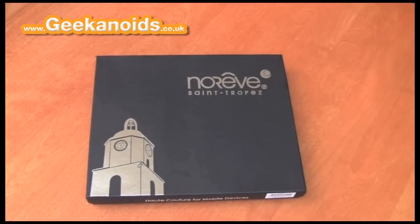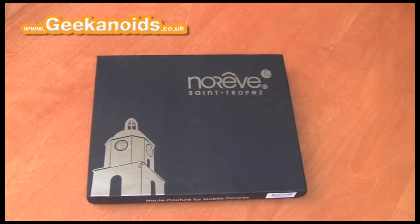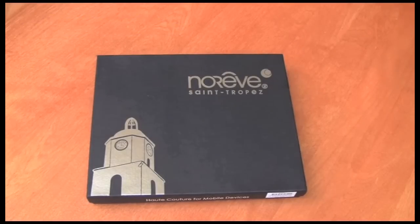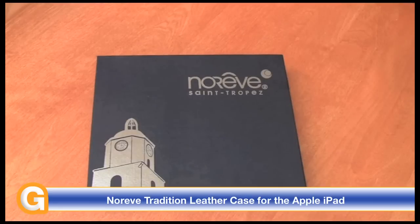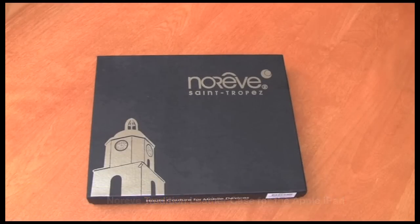Hello everyone. Dave at Geekanoids asked me to give you a quick overview of the Noreve Tradition iPad Leather Case. Noreve is a web-based company — they do use a few outlets around the world to sell their products, but primarily I've always bought products from them over their website, noreve.com. You probably won't find this in your local retail stores, but it may be well worth ordering internationally.